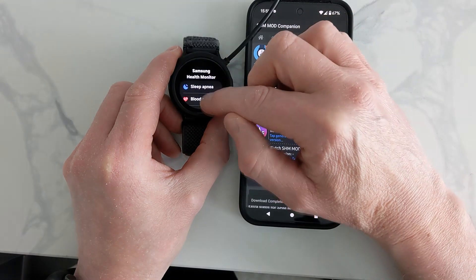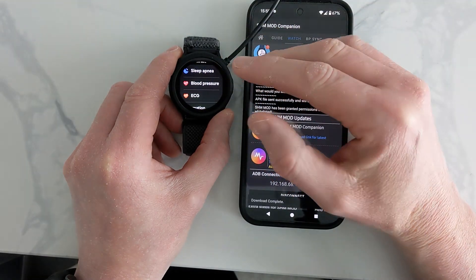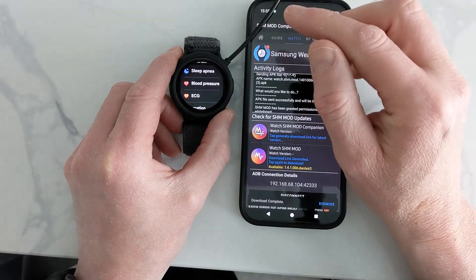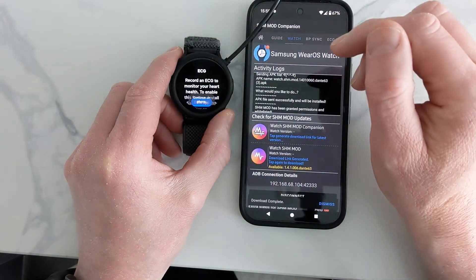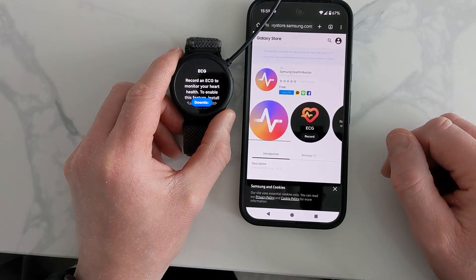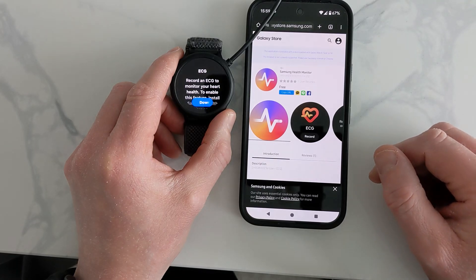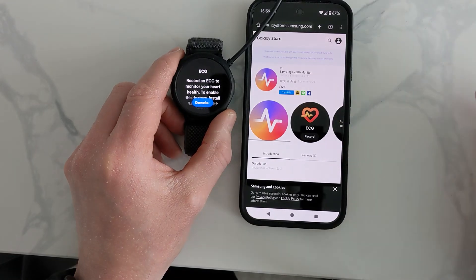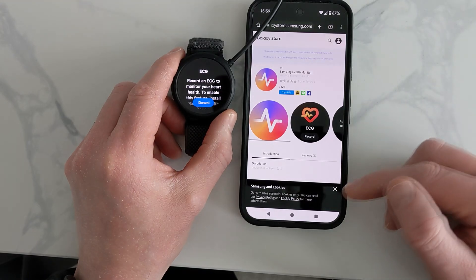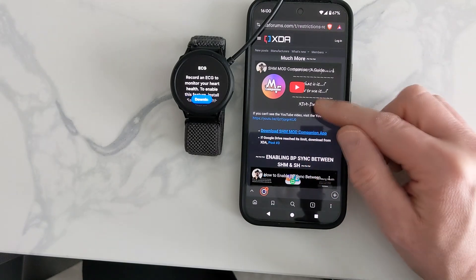We're still not finished yet. In the comments, a lot of people say this is the bit they're struggling on. When you press the app, it tells you to open it on the phone, but what it's actually doing is taking you to the Galaxy Store — the Samsung Galaxy Store — to download the official app, which we don't need. So I'm going to show you how to get around this, and we need to go back to the developer's page.